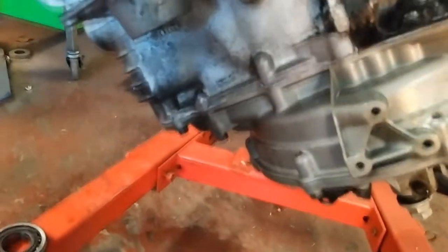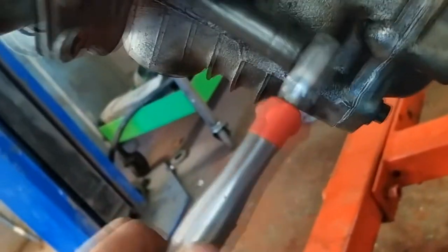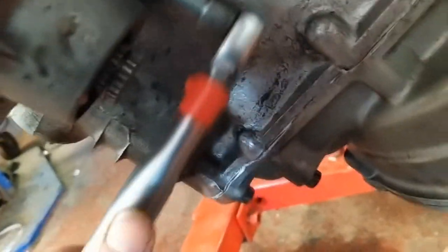First off, put your diff in the hole. Get your end cap on and torque the bolts up so it squishes the gasket to the right thickness. It needs to be torqued up to twenty-four Newton metres. I've got my torque wrench set at twenty-four with my eleven mil socket on. Torque them up — that'll set the gasket to the right thickness so you can shim it up properly.